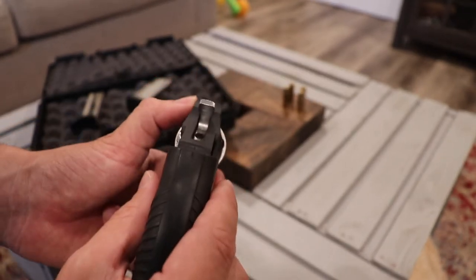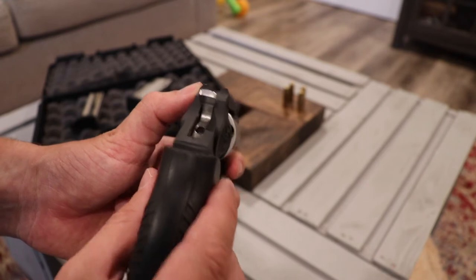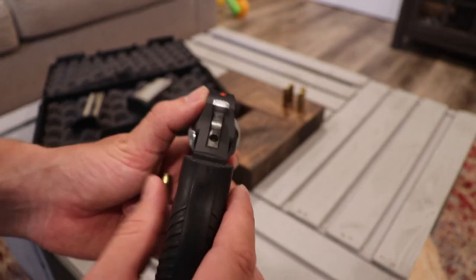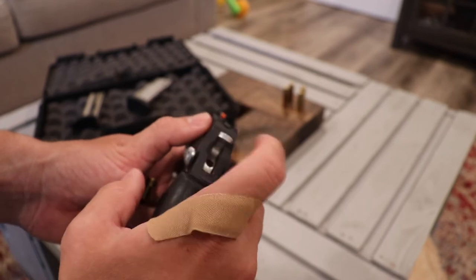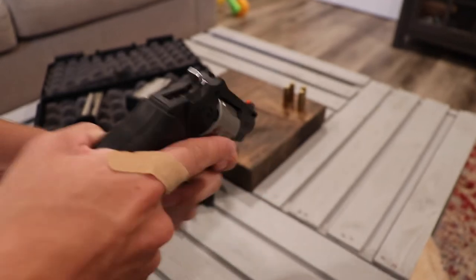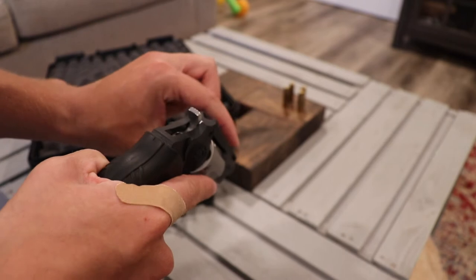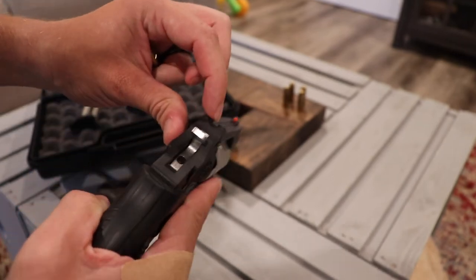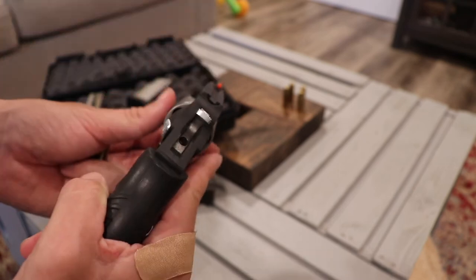Something else I don't care for is the sights. Those might just be revolver sights, but see right there — that's what you're aiming at. I wish there were some dots on the back, just something to look at, because you pull it up real quick and you don't necessarily get the front sight in between this little curve as quickly as I'd like.